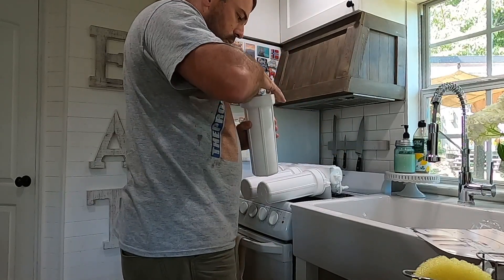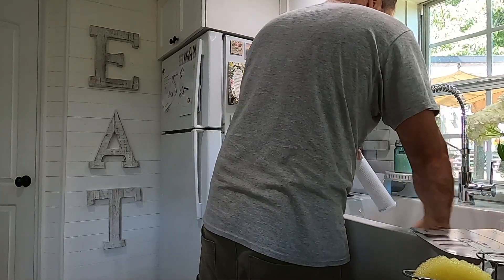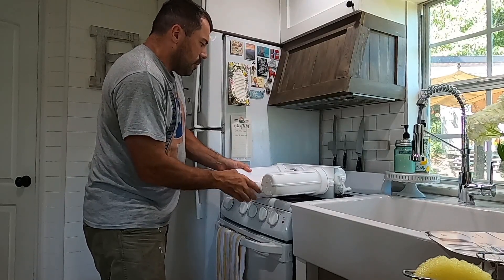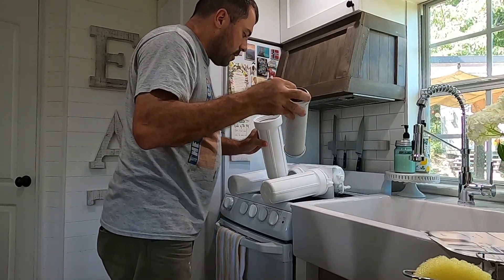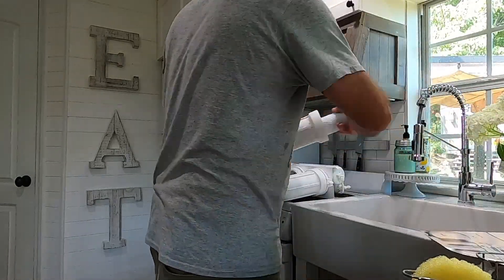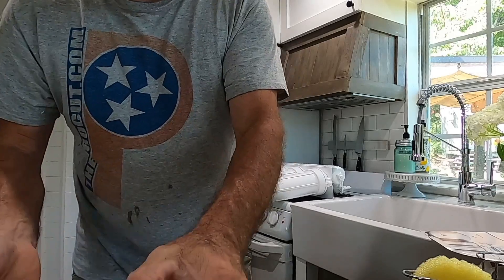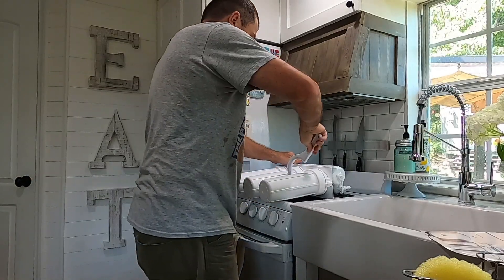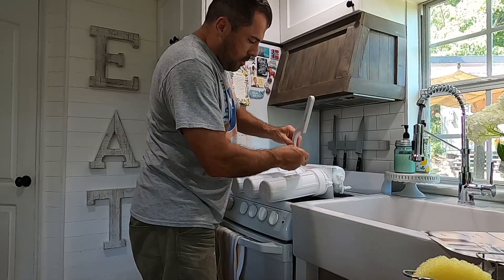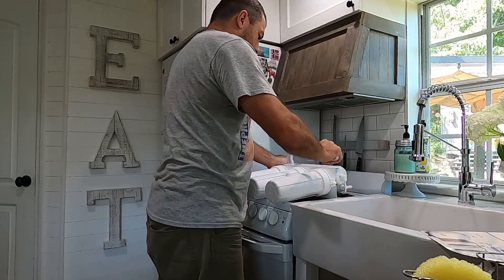It looks like you might want to pre-flush these filters. Pull this one back off so I can rinse it out. Then you get your filter wrench and snug them up.